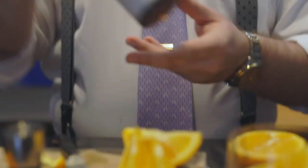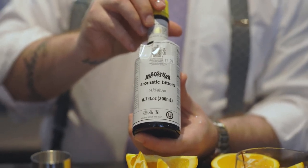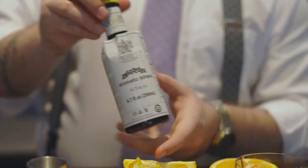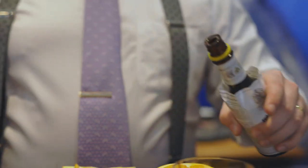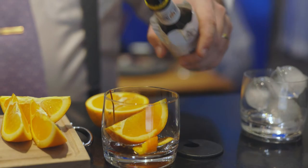Next, you're going to take your bitters. These are going to be Angostura bitters — pretty basic, you can find them at most liquor stores. 99% of old-fashions are going to be made with these bitters. I normally do three dashes of that.